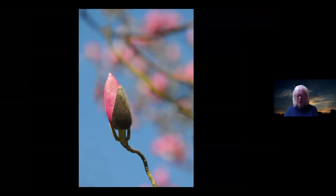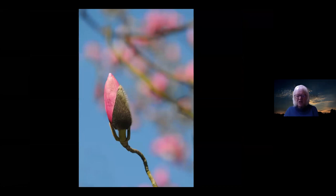Magnolias — so beautiful. This was taken at Agatha Christie's house in Devon, called Greenways. The grounds are absolutely beautiful and you can walk along the River Dart. It was a beautifully sunny day with a blue sky, and before I'd even got the camera out, I looked up and saw this magnolia bud with pink magnolias behind it — I just had to take the shot. Sometimes you just see something and you know you've got to get the camera out.